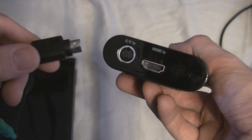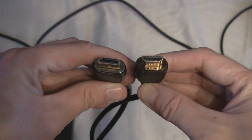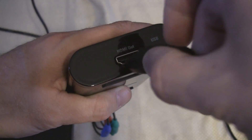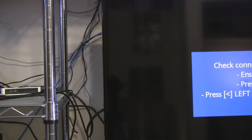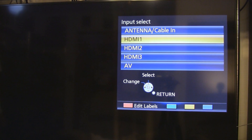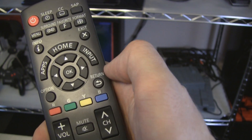Now plug the end with the prongs into the AV-in port on the Elgato. Then take an HDMI cord and plug one end into the HDMI-out port on the Elgato, and the other end into the back of your TV. Make sure you select that HDMI port on your TV's menu.